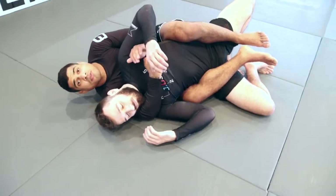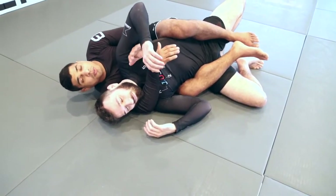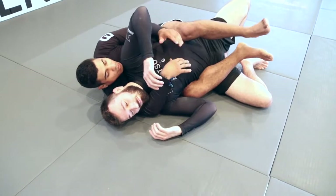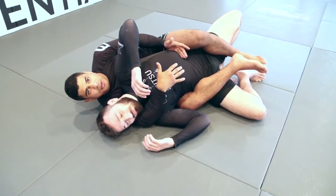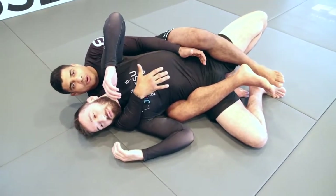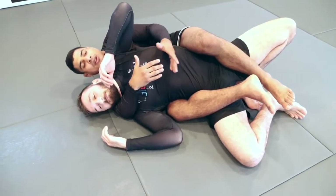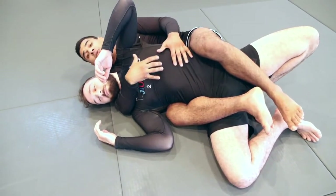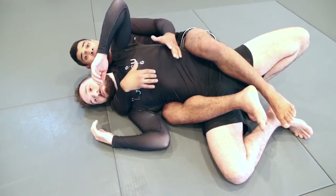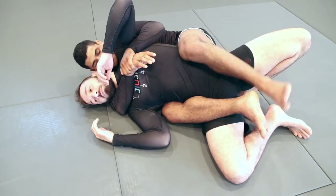I'm a big fan of the figure-four — I think it's some of the best control available from the back. I want to lock it high up on his stomach, right by the floating rib. I don't want it too low by the hip where he can start kicking out and escaping. High enough makes it hard for him to breathe, move, or escape.